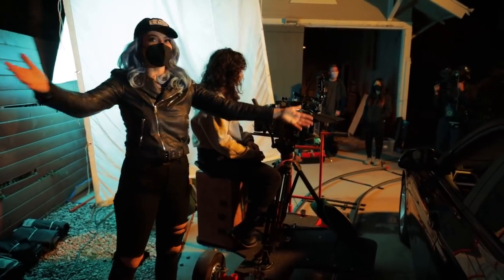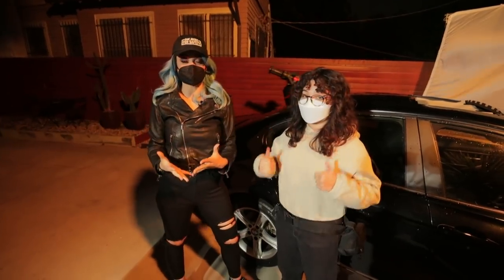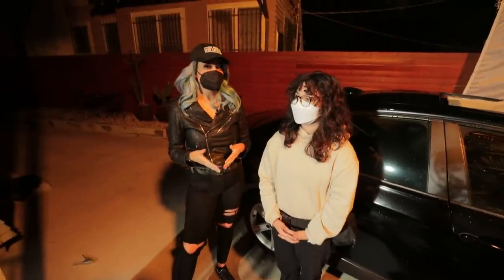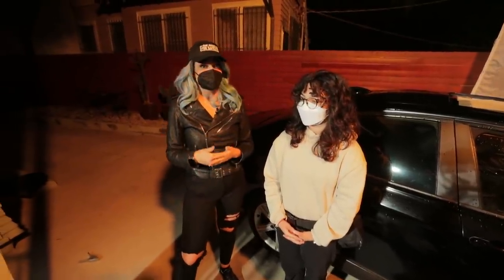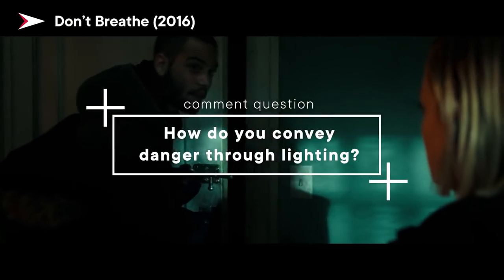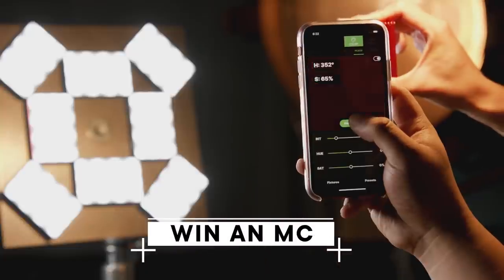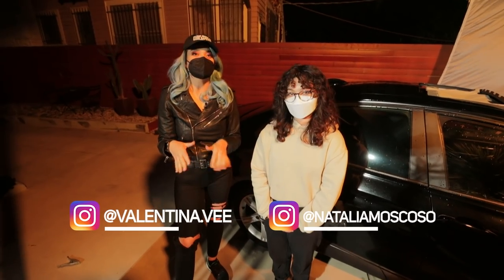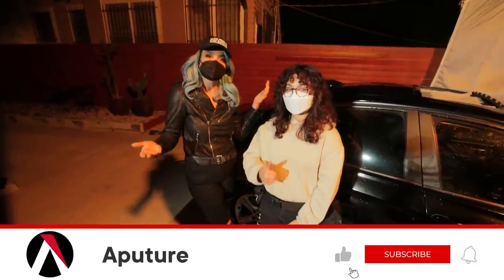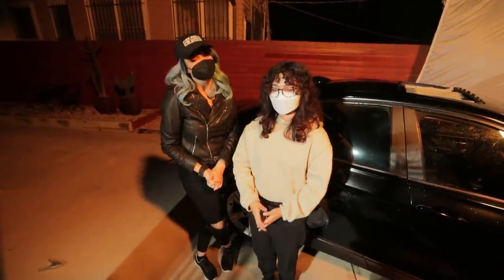Hazel, amazing job. Thank you everyone, that's a wrap. That was our shoot outdoors for this gritty, moody car scene. Our main point of focus for the lighting was how to use color temperature to convey that sense of danger. How do you convey a sense of danger through lighting? Write it in the comments for your chance to win an Aputure MC light. Follow us on social media, give this video a thumbs up, subscribe to the channel, and until next time, happy shooting.